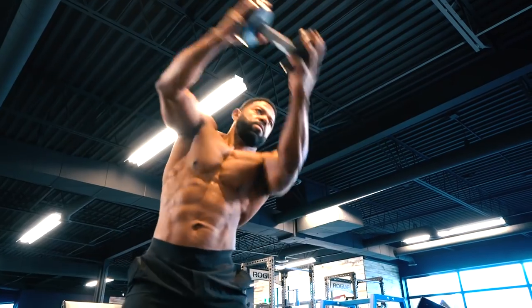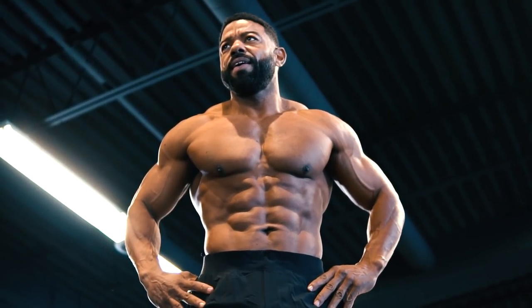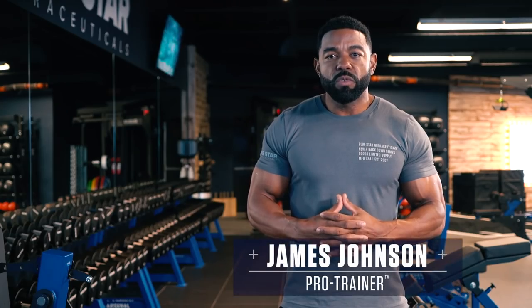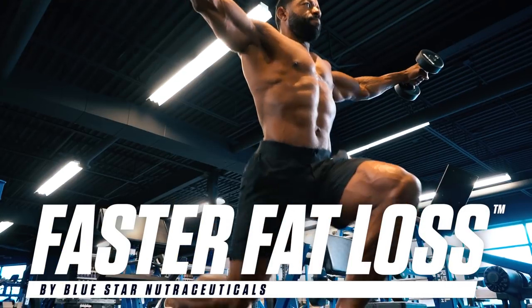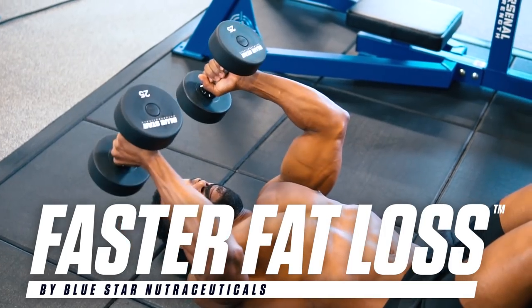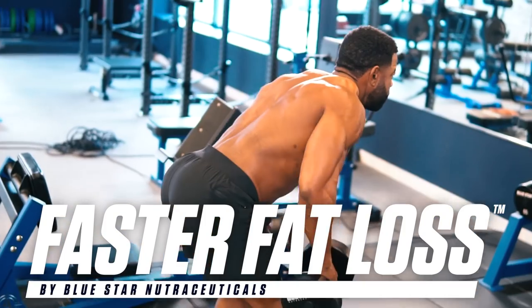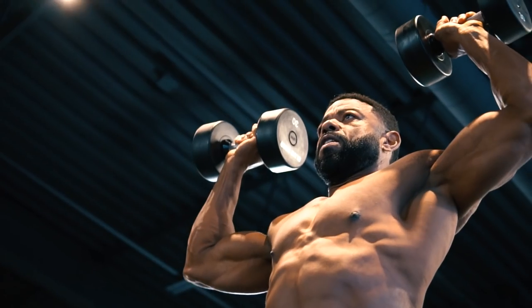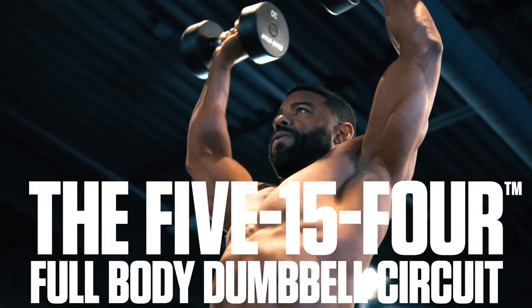If you're not interested in burning off fat, enhancing your physique, and carving out your abs like never before, go ahead and close this video. If you are, grab some dumbbells and get ready for a hell of a time. James Johnson here from Bluestar Nutraceuticals with this week's Faster Fat Loss Workout. Today I'm running you through a ferocious full-body dumbbell circuit guaranteed to fire up your fat burning and supercharge your metabolism for more rapid physique-enhancing results than you've ever thought possible. This is the 5-15-4 full-body dumbbell circuit. Let's get to it.